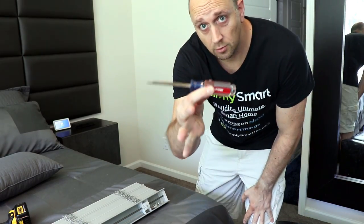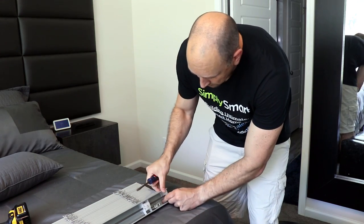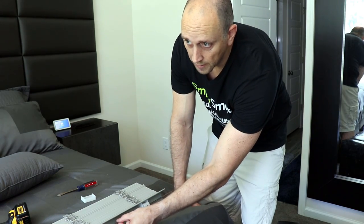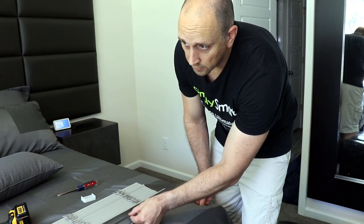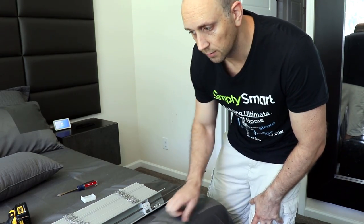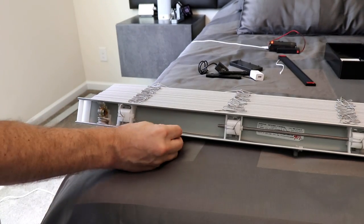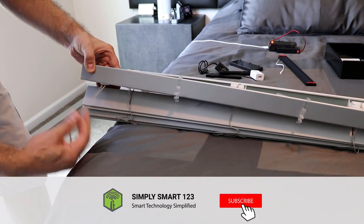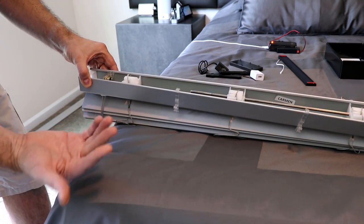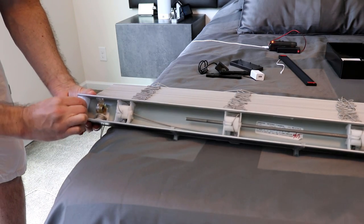Using a screwdriver is the easiest way to get these caps out. This one actually came out very easy. We're just going to slide this rail out so we have enough room to put in the motor and everything at the other end. On this other end is where basically all of the action is going to happen. We need to remove the part that tilted the blinds before because we're not going to need that any longer. We also want to remove the cap on this end as well.